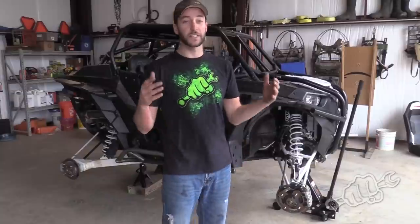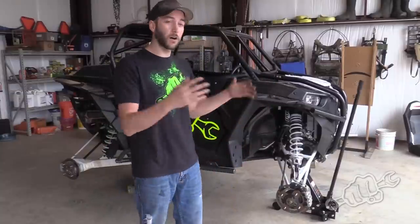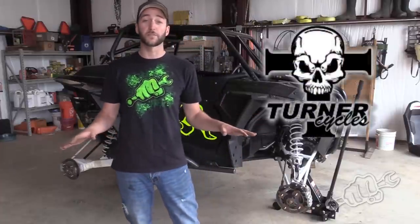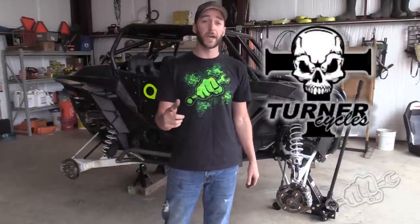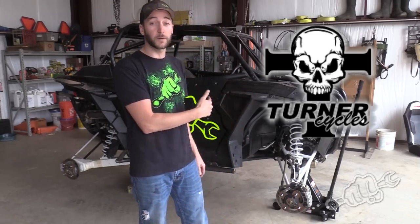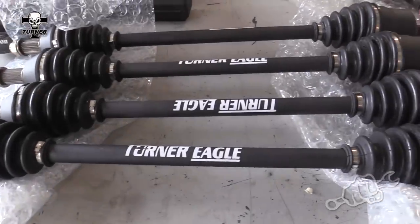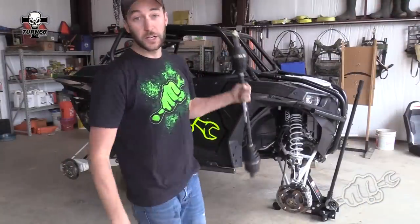...one of the first weak links you're gonna find are these stock axle shafts. We ran all the 2016 race season with a set of Turner Eagle axles on our machine and had zero issues out of them whatsoever. So the first call we made when we picked up this 2016 Turbo for the 2017 race season was Turner Axle. They sent us out a full set of Turner Eagle axles.